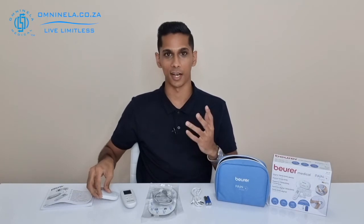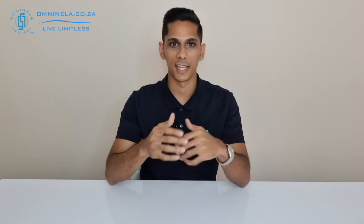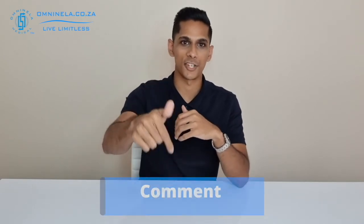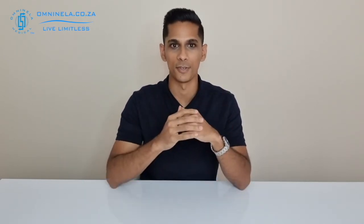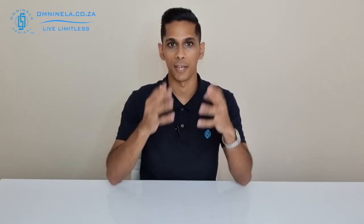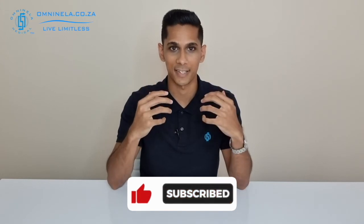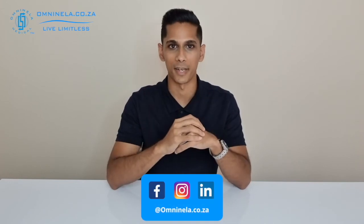That will be it for the unboxing of the EM70 from Boira. If you think I've missed any information, please share that in the comment section so we can get back to you. To shop or find out more, head over to our website omninella.co.za. If you enjoyed watching this video and would like to hear more, please leave a like and subscribe. Thank you so much for watching — I'm Nicholas from Omninella Medical, reminding you to live limitless.